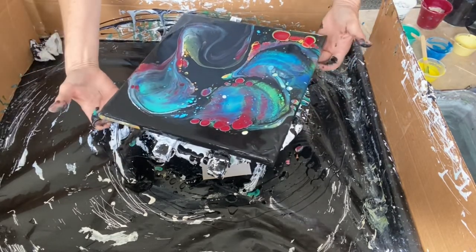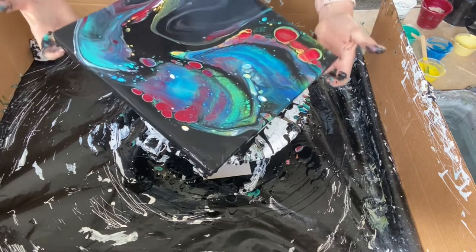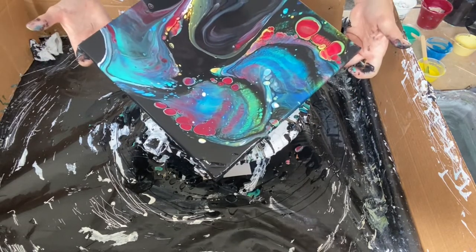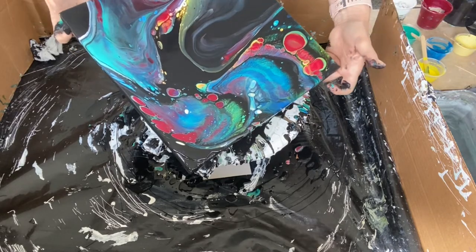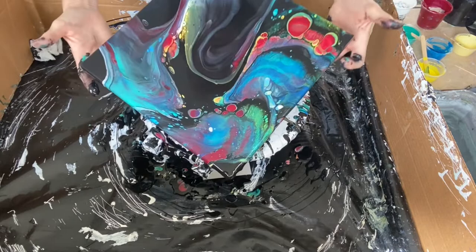Here I decide I'm going to take matters into my own hands and start tilting the composition in the direction I want it to go, versus just spinning it and having it blow out from the center — because I didn't want that black to be dead center.